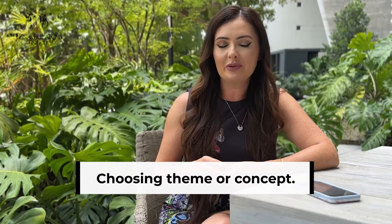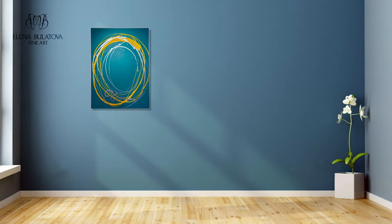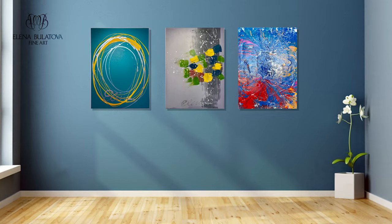The first step in creating a gallery art wall is choosing a theme or concept. Think about what will unite those art pieces — it could be a color scheme, a subject, or some subject matter.